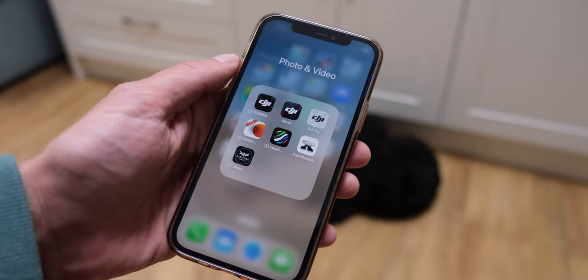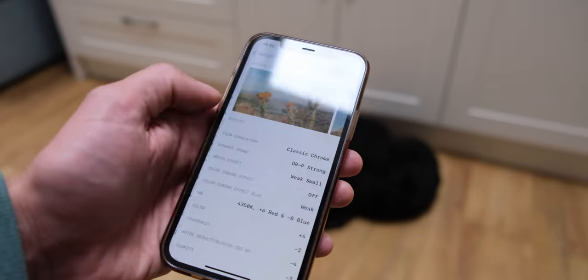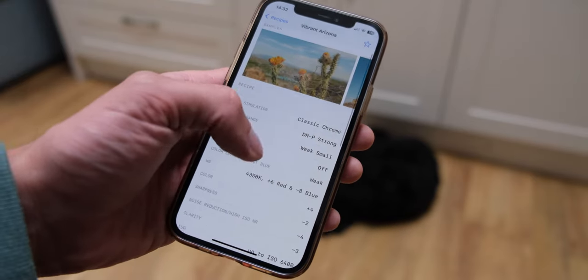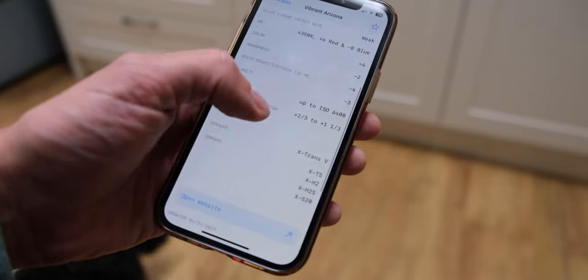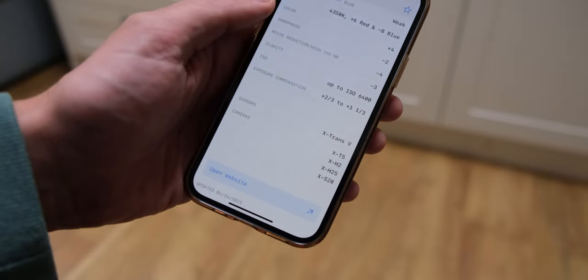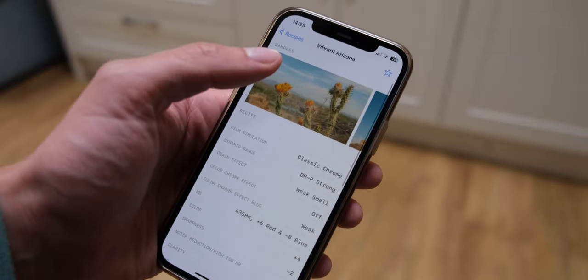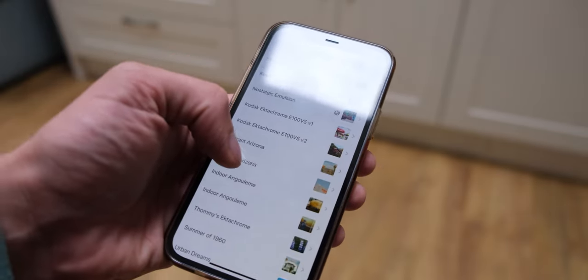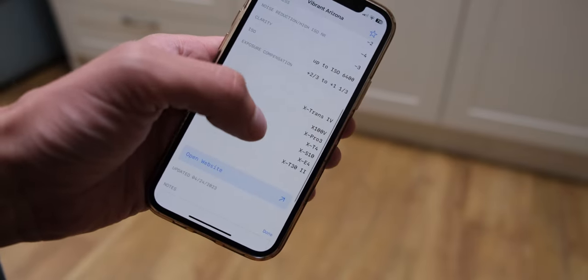So if you're unfamiliar with the Fuji X weekly app, here is what it looks like. There are tons of recipes to choose from, and if you want to dial in the Vibrant Arizona recipe, luckily there are two versions. So if you don't have an X-H2S or some of the other cameras listed, you might find them on the second recipe. Here is my Fuji recipe based on those Vibrant Arizona settings.